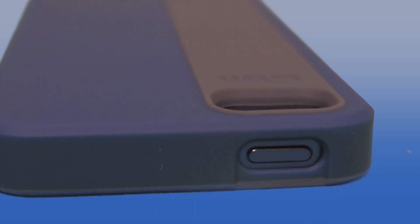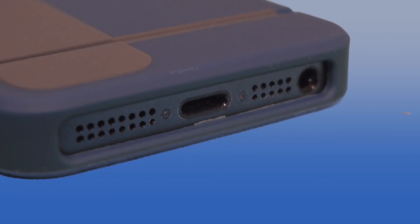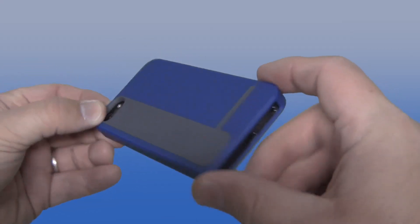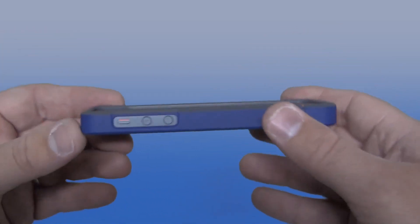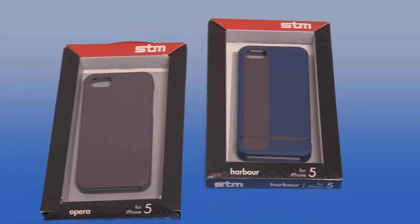I love these cases. You've got the same lay-on-the-table front lip, and access to your sleep/wake, volume, and vibrate as well as the bottom as we talked about. At $34.99 it's a little bit higher than the Opera, but it's a great case because it has that hard plastic for when you drop it and bang it, while being coated with TPU inside so you get that shock absorption.